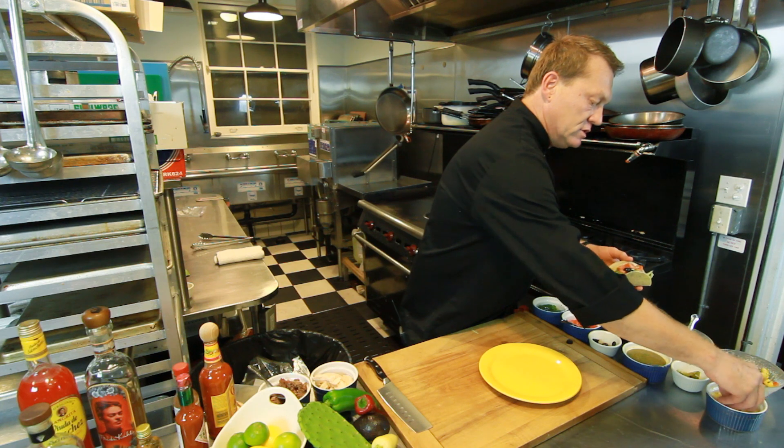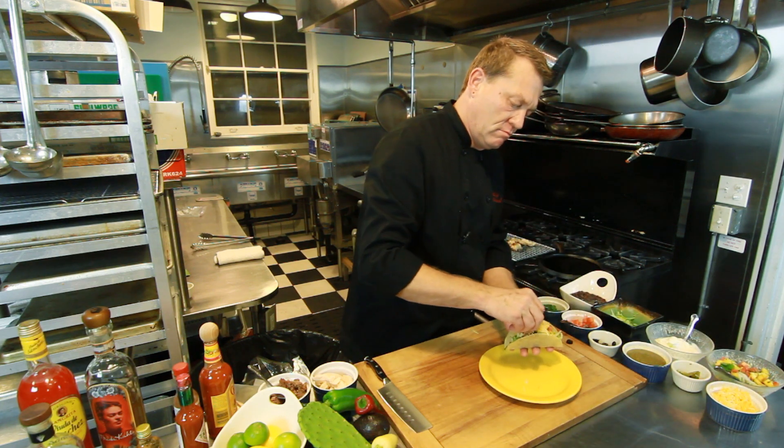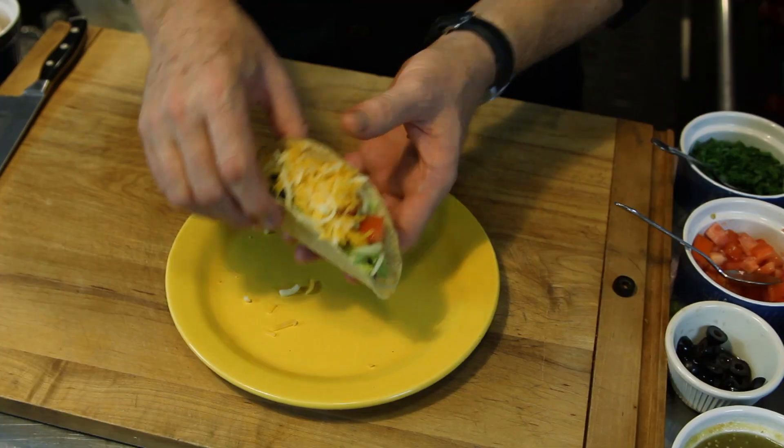And finish it off with a little cheese on top. There is our beef taco.